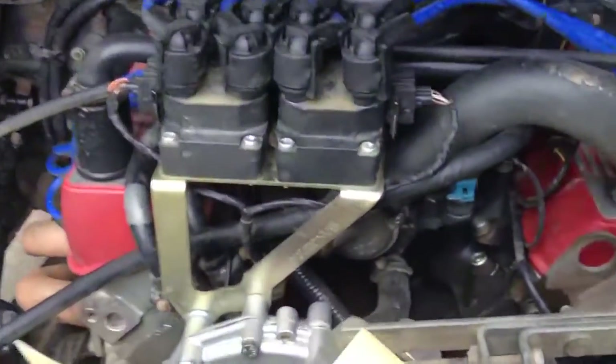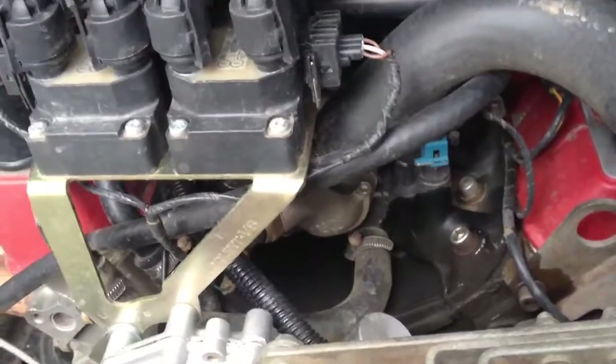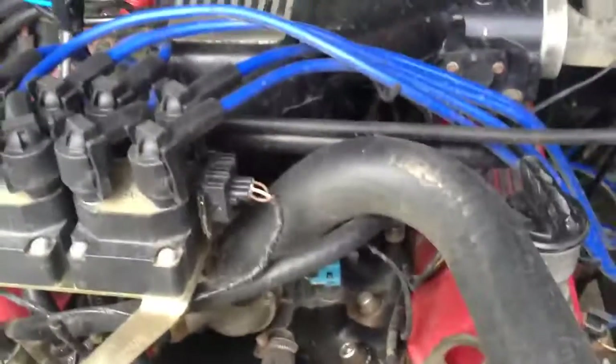I could hear a little bit of sucking through the valley gasket — just from first inspection, I could hear a little bit of air rushing in, so that would probably be a place where it was leaking air into the crankcase. But other than that, that works.